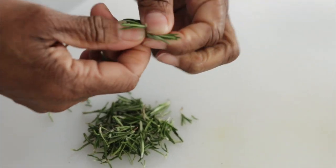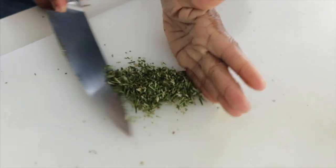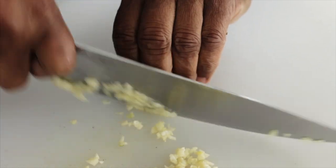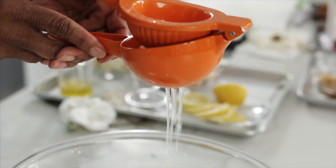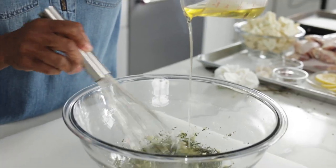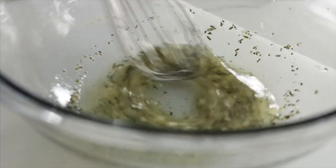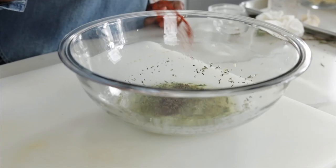First we're going to make a quick marinade. Let's chop up some fresh rosemary, garlic, fresh lemon juice, stream in olive oil, a little salt, a little pepper, and a little paprika.